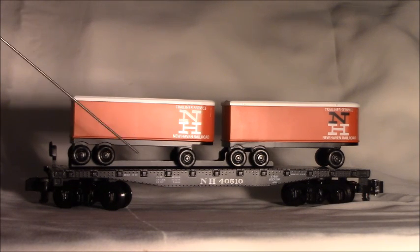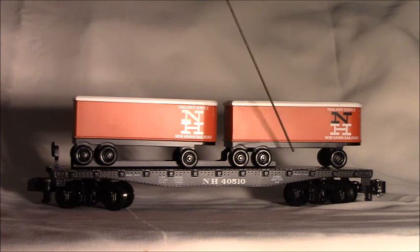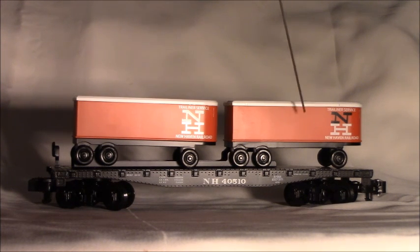The graphics are quite good, with all the specifications and graphic placards along with the New Haven logo on the trailer and the flat car itself. The paint scheme is New Haven orange, black, and white, along with black on the flat cars.